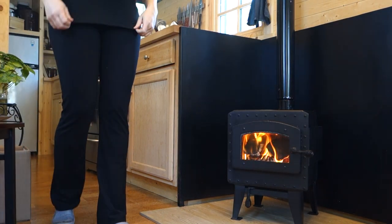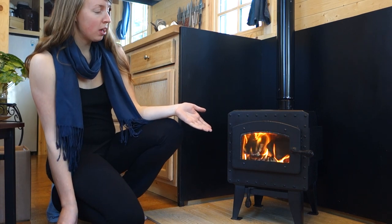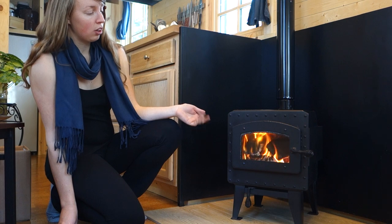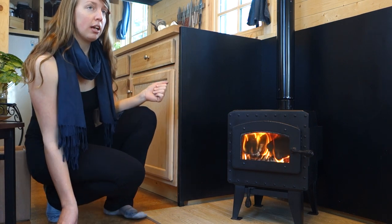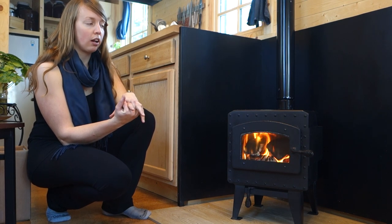Hey folks, this is Ariel at Fine S. This is my brand new gray wood stove. As you can see, it is now burning — this is my first fire. It took me and a friend about just under two hours to hook it all up this afternoon once we finally got all the pieces.